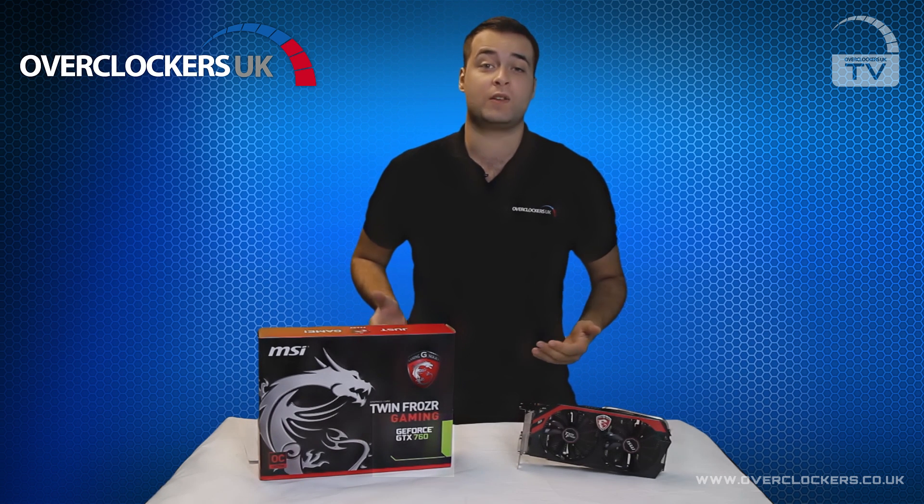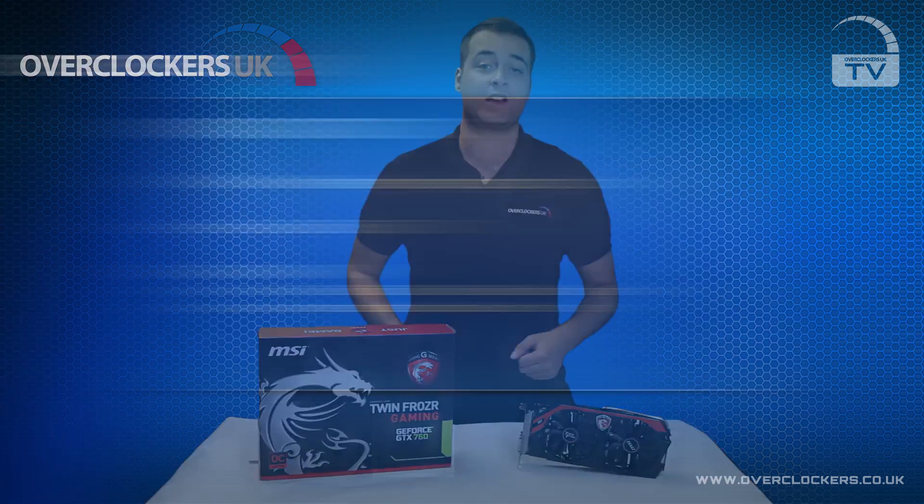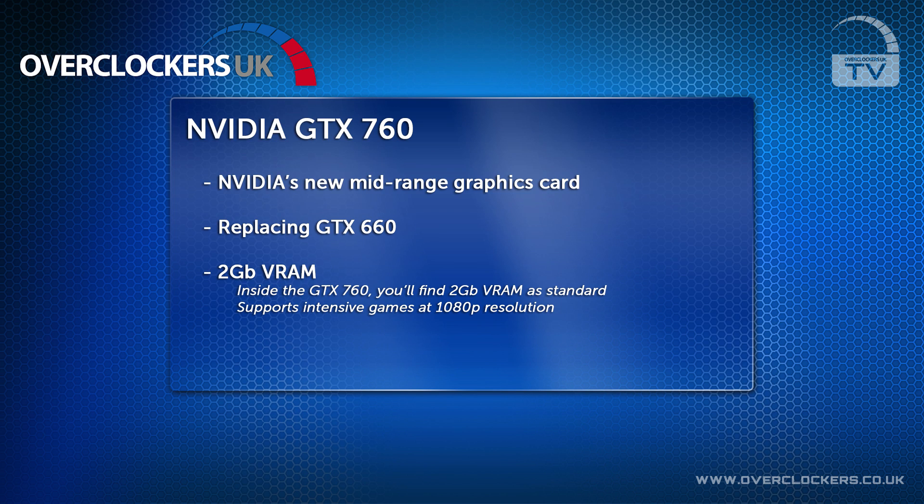This is a mid-range card which we predict to be extremely popular with gamers. It comes as standard with 2GB of VRAM, which is extremely useful for playing intensive games such as Far Cry 3 and Crysis 3 at 1080p resolutions.